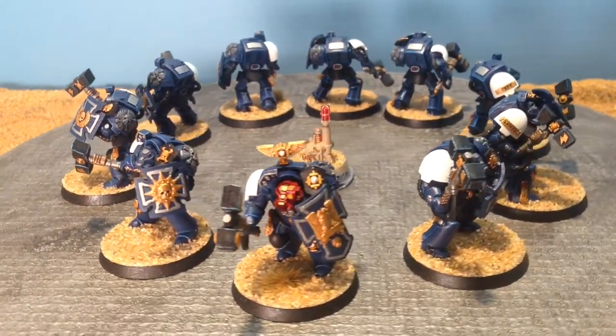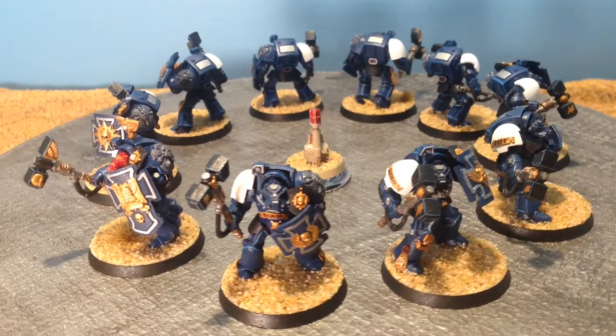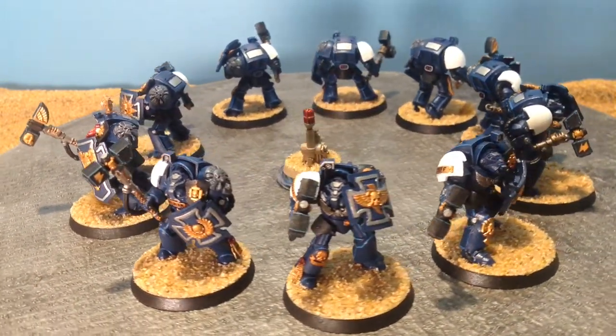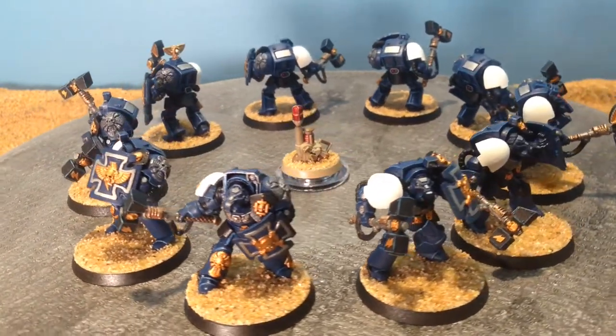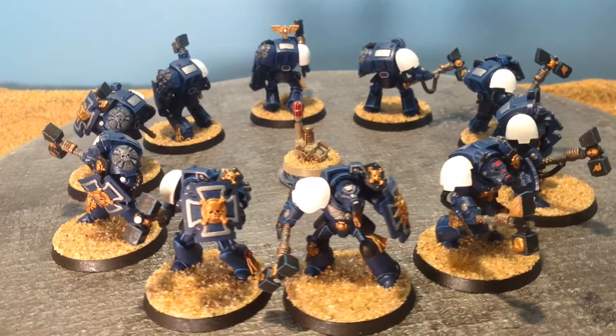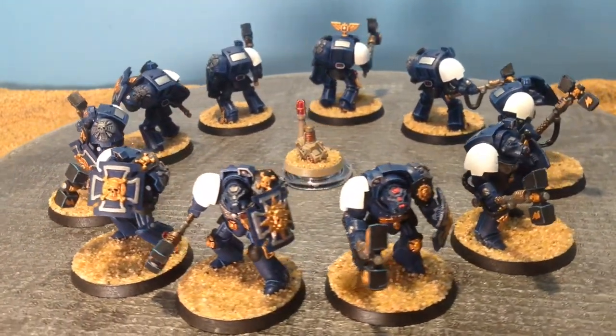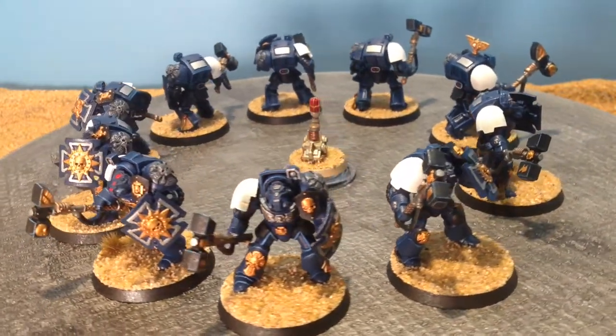So coming around shortly you will see Jeff the Terminator — he's coming up right now. So that's Jeff the Terminator. And a little bit further around you will see Dave — he's my second sergeant. Thanks guys.